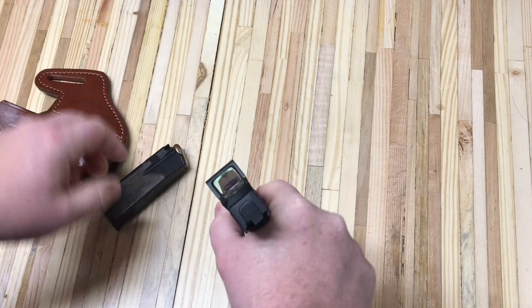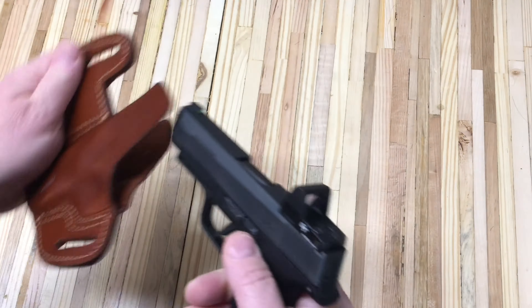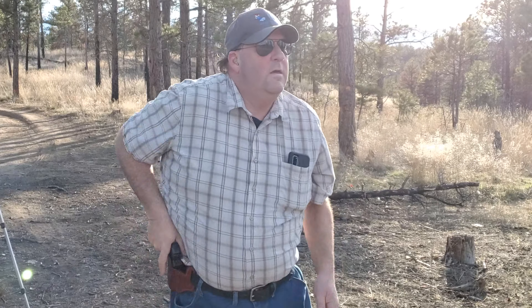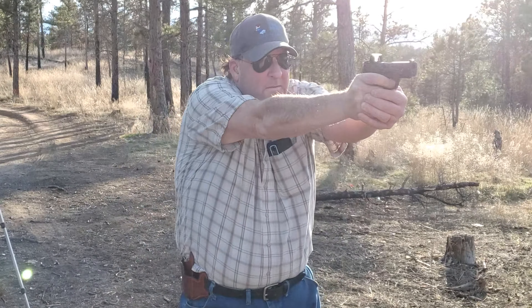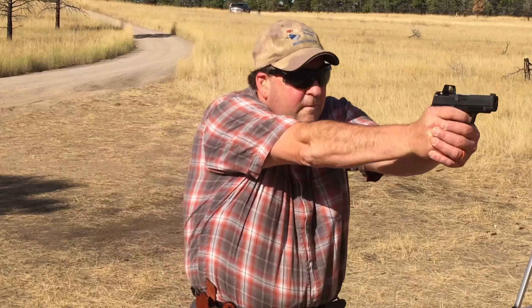We've been carrying for a while. You just know when something's right and when something's just off — it's almost like a sixth sense. That's why we carry a firearm and we need to make sure our gear is up to the task.